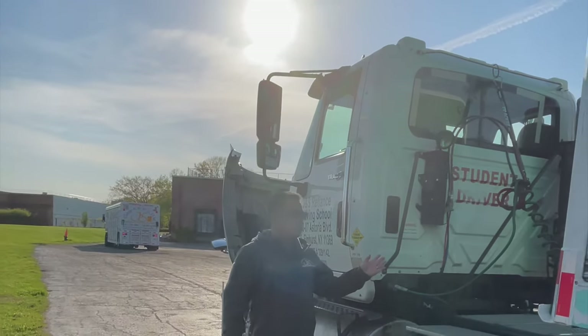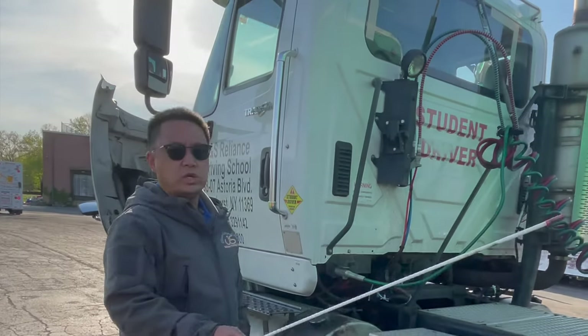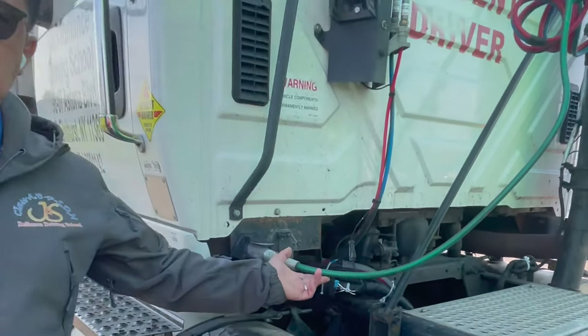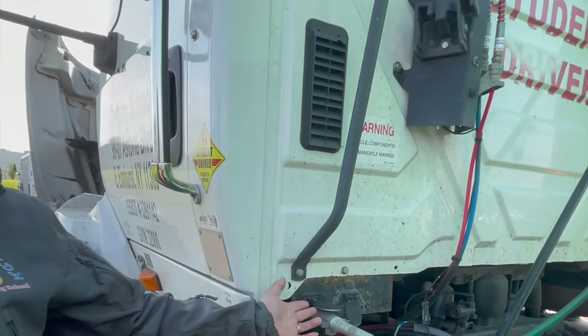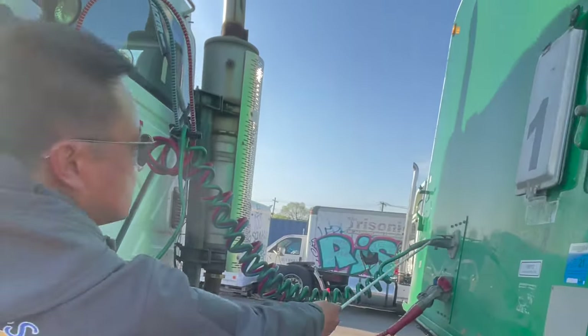Part three: we do the cabin items — the tractor-to-trailer connection. First, we check the electrical wire: no cuts, no burns, no exposed wire. The tractor plug is securely mounted and securely connected to the trailer with a safety lock.